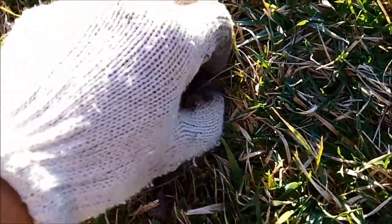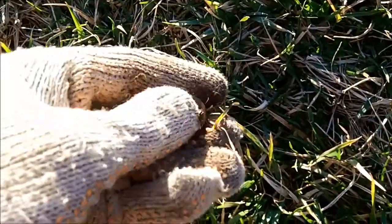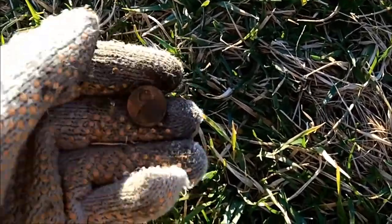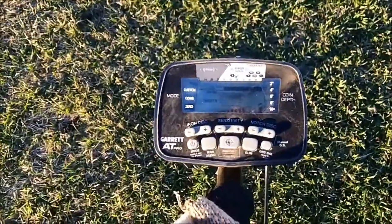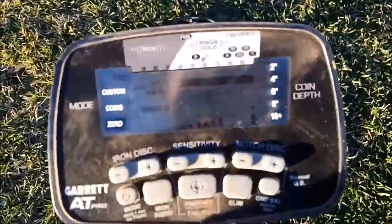Our very next target, we got a live penny — or I should say a fresh dropped penny, just a zincy. Now I want to show you a signal here, it's coming in as you can see, let me get a view of it.